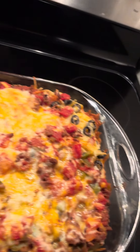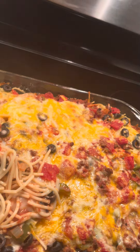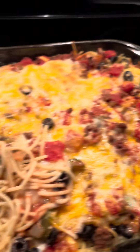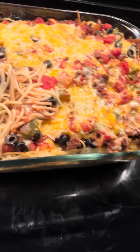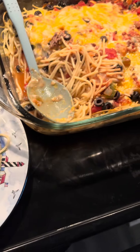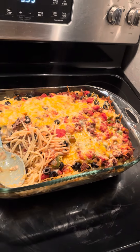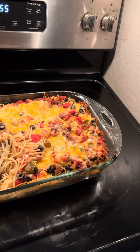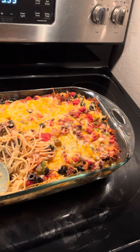It looks pretty good — it's one of my favorite meals. All right, there you have it guys, spaghetti bake on the plate. I'm gonna eat now. It looks really good. Thanks for watching, and like I said, this is really easy to make. All right, thanks, bye!